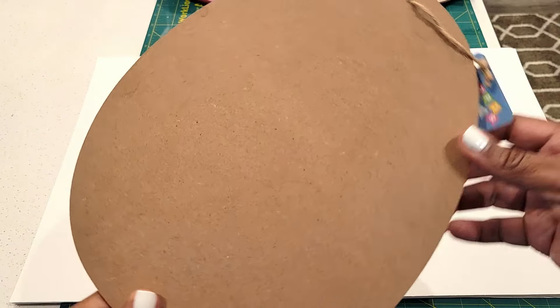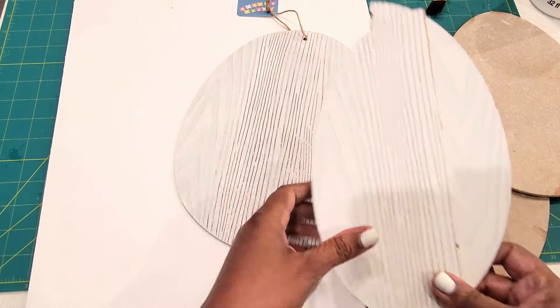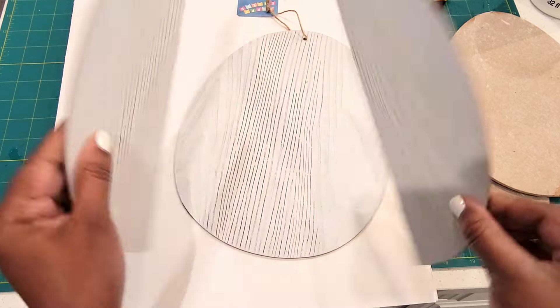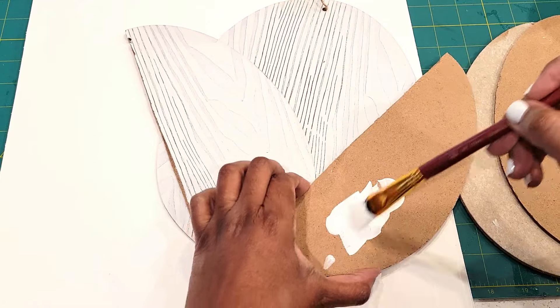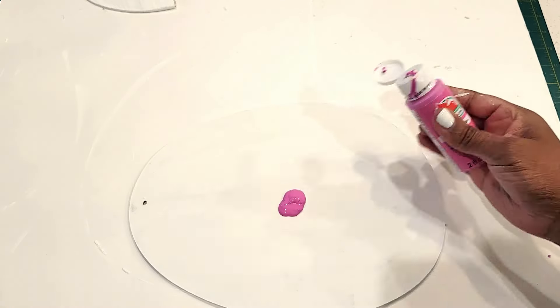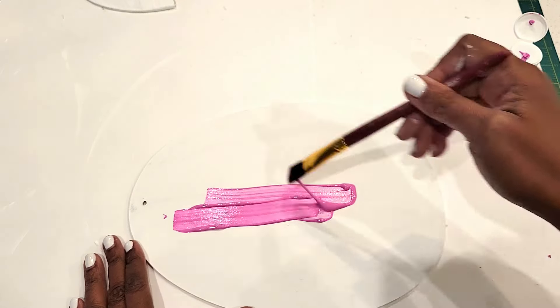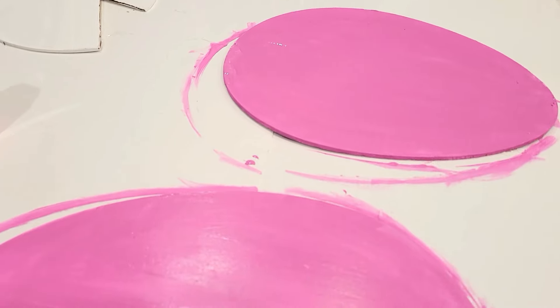For my next one, I picked up a couple of these eggs — there was a larger one and a smaller one. I'm going to be cutting one of each size in half and decoupaging that half, but first I'm going to be painting everything out with a white coat just to make sure I have a good base. For my eggs that are still a full egg, I'm going to paint those on both sides in pink and let those dry out.